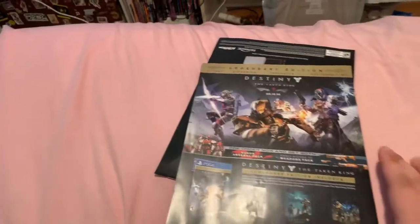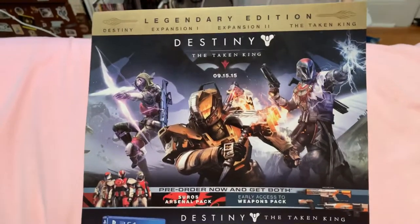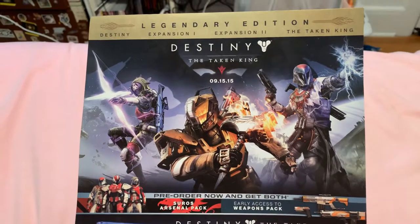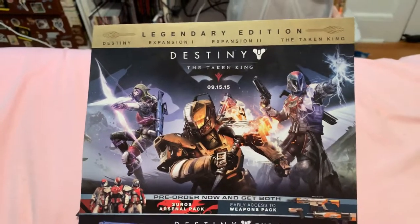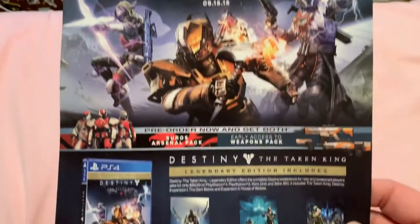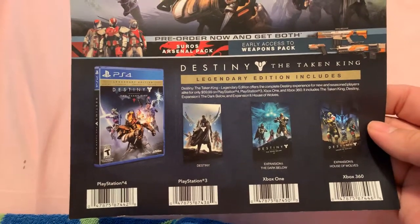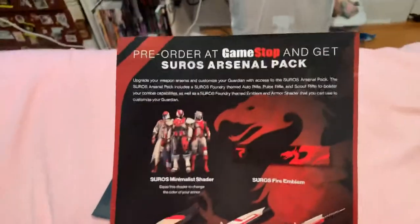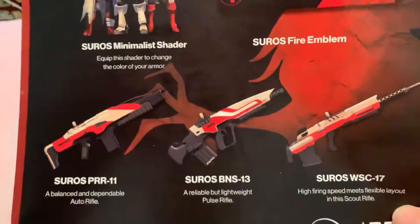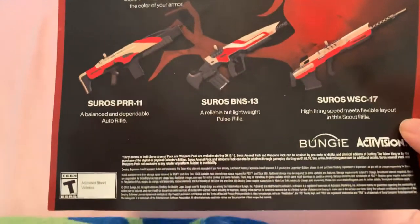And then we have Destiny: The Taken King pre-order sleeve — the details for the game itself. The legendary edition, which has the game, expansions one and two, and the Taken King. I hate when I get tongue-tied like that. That side shows the Suros arsenal pack details. I've already done a review on Destiny — you can watch that in my gaming series playlist.